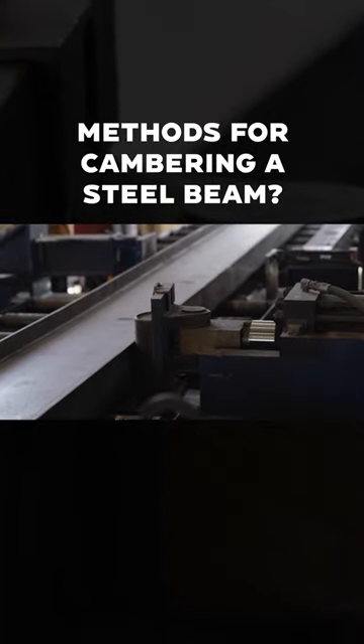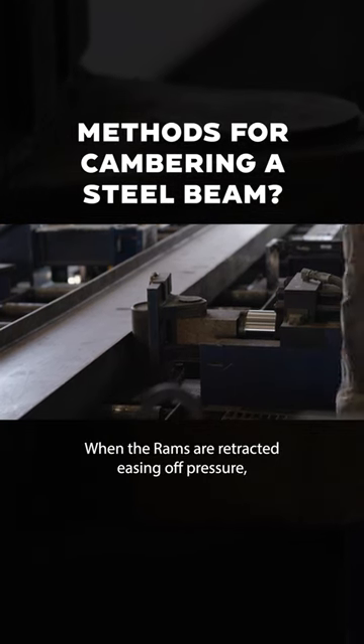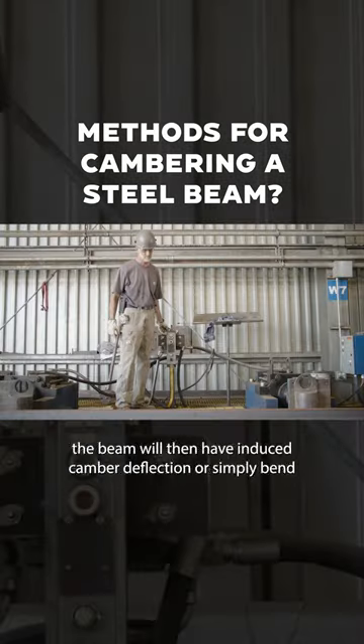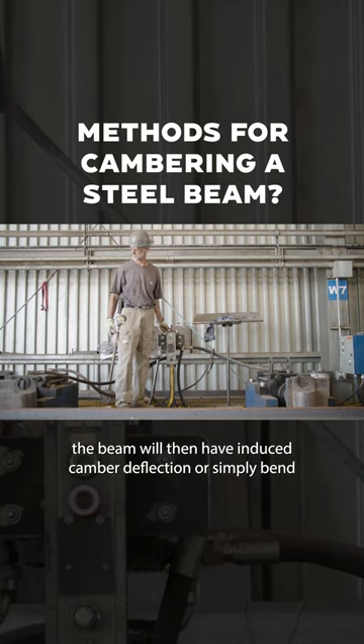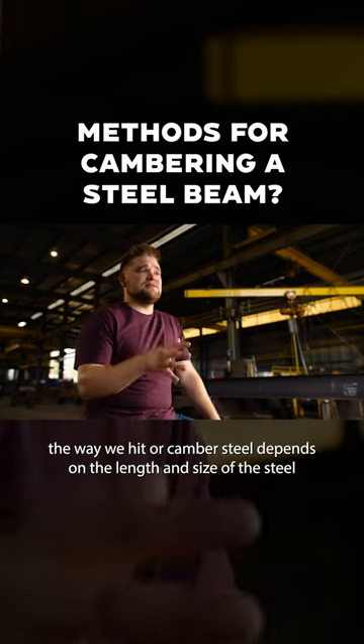While holding that hit or push, the steel undergoes a restructuring at a molecular level. When the rams are retracted, easing off pressure, the beam will then have induced camber, deflection, or simply a bend. The way we hit or camber steel depends on the length and size of the steel.